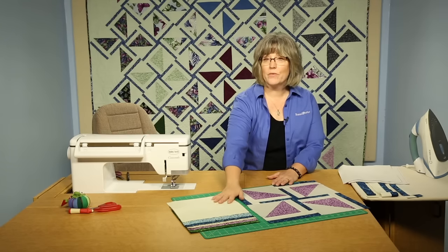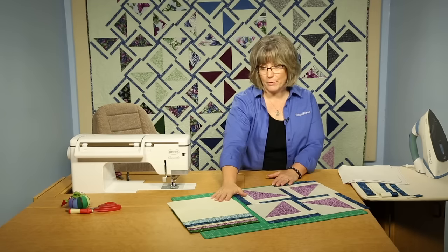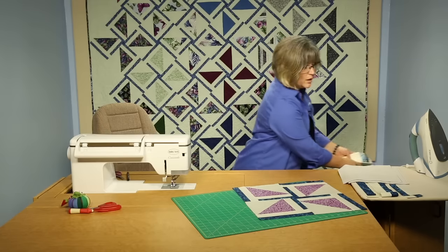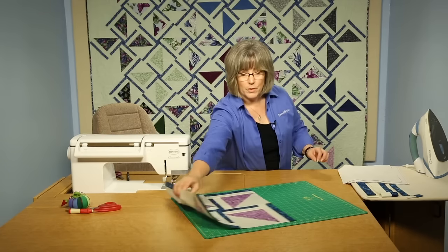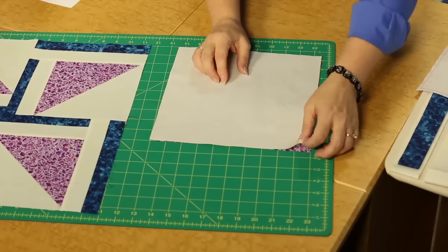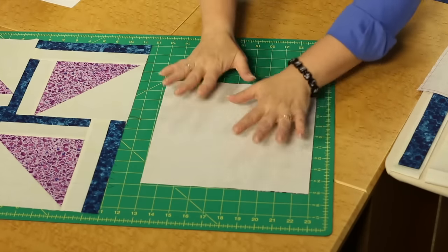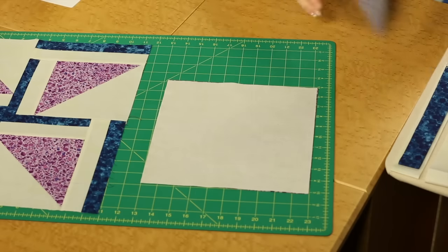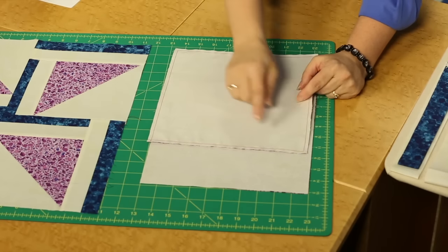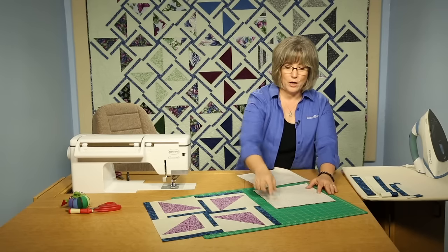We are going to be working with 10-inch pre-cuts, and we're going to be using some really fun brights and a background fabric. So you're going to be cutting the 10-inch squares for the background fabric. Each of those 10-inch squares you're then going to pair up with a background light. You're going to put right sides together. The fun part is you've got all those pre-cut 10-inch squares and you get the sewing done really quickly. Now we're going to be sewing a little bit different technique.